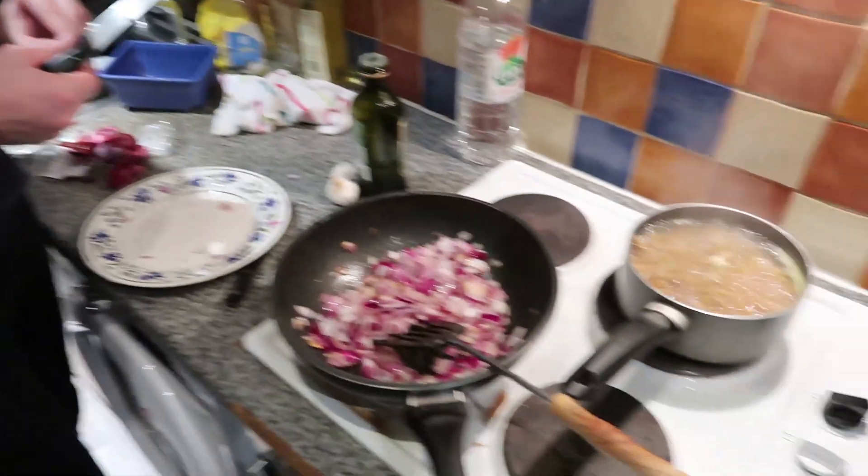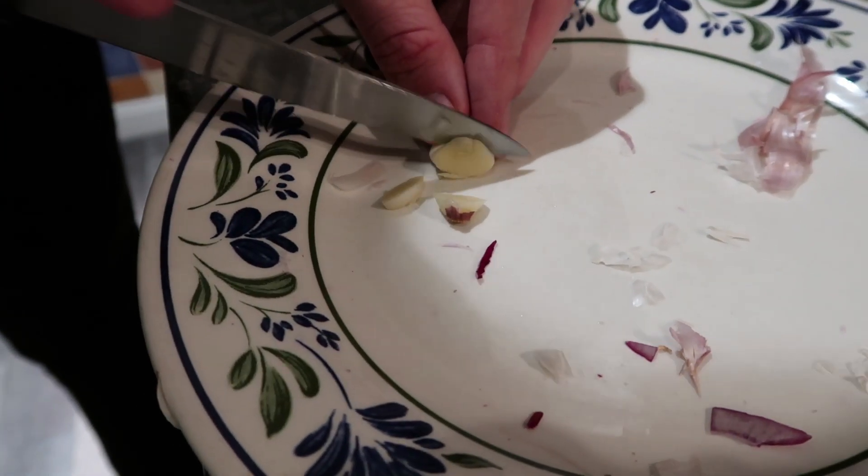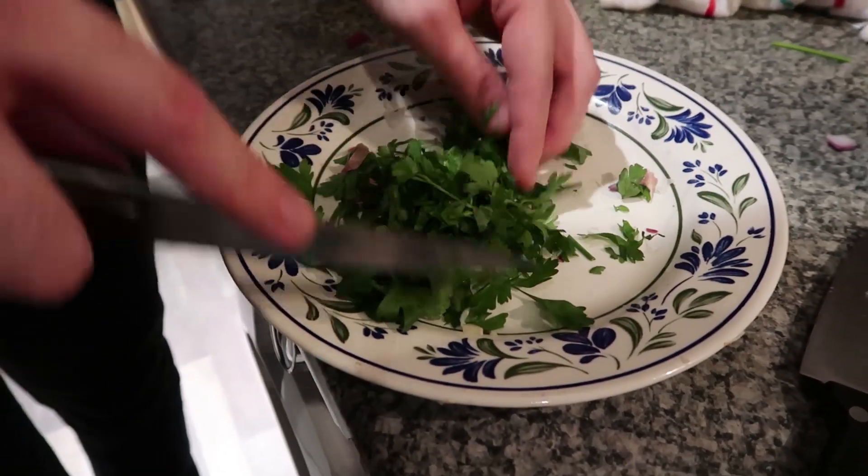Now we've really got the excitement of the kitchen — the sounds happening, the smells erupting. I'm really feeling involved in all this. Dice this garlic up as finely as possible. The parsley smells amazing — that's my cologne for the food. Those flavors are gonna mix in together.